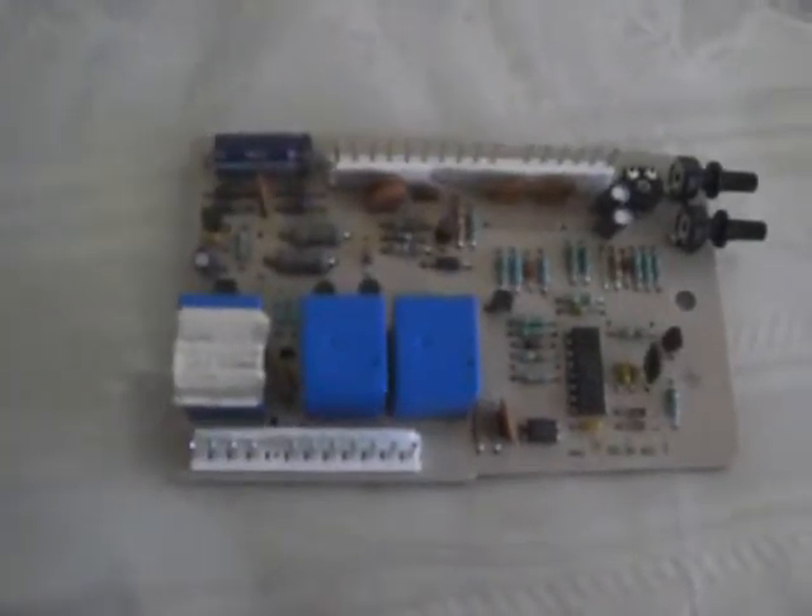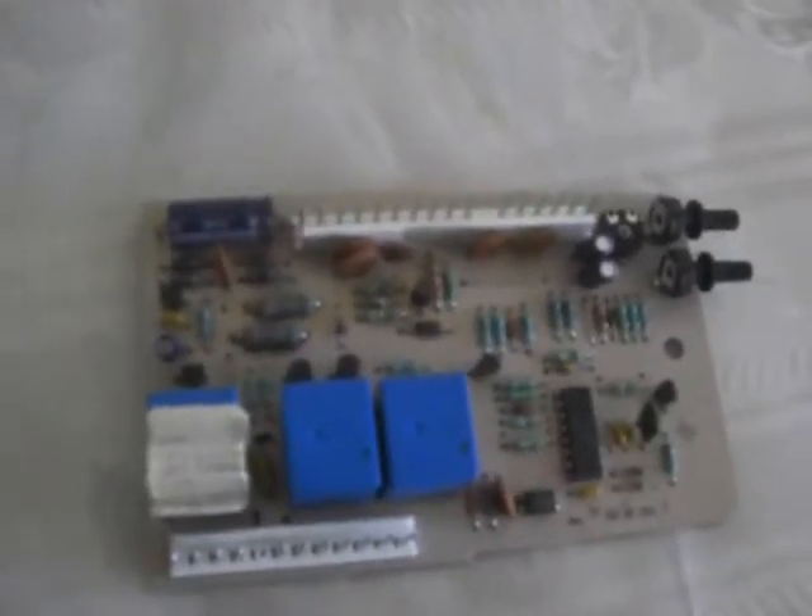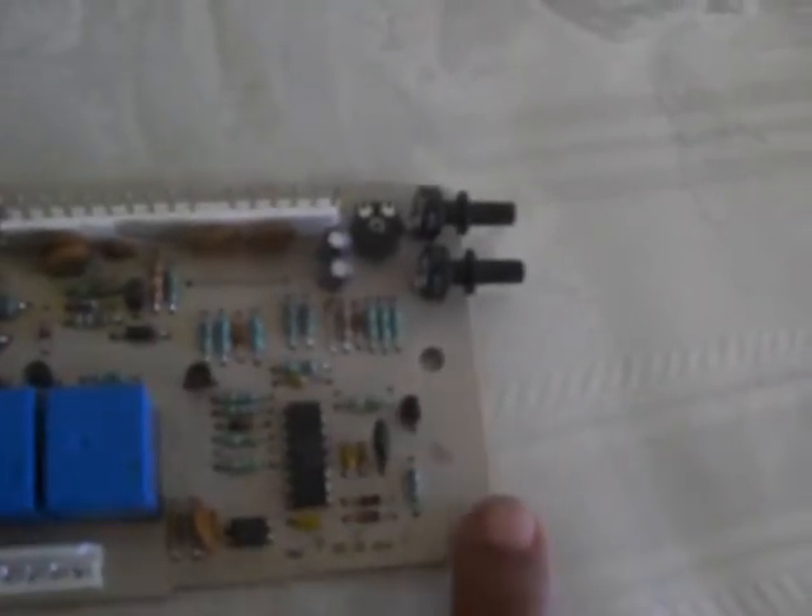Following my previous video about another circuit board, here is another circuit board for Genie openers. This is the 31184R and this specific board number is 42953CB. Unlike the previous one which had a slot for the limits, this one doesn't have that, but it still has the resistance sensors.